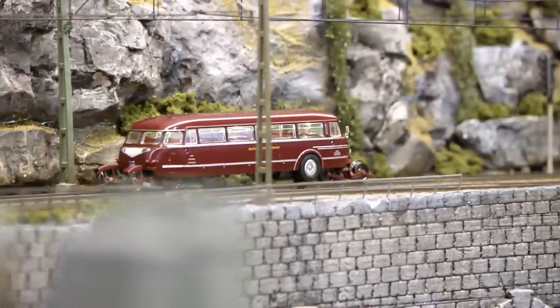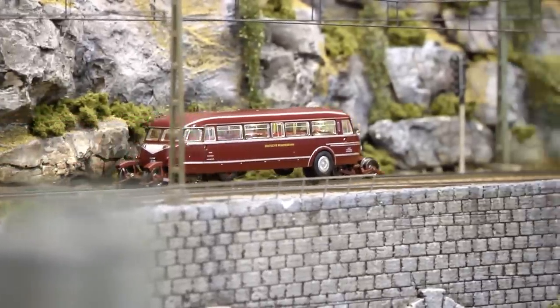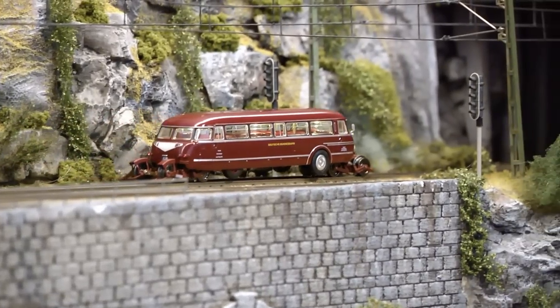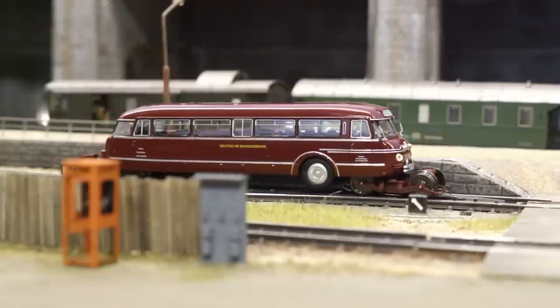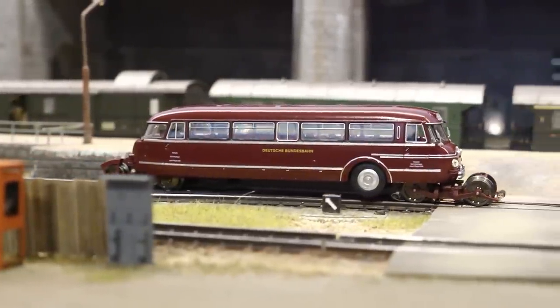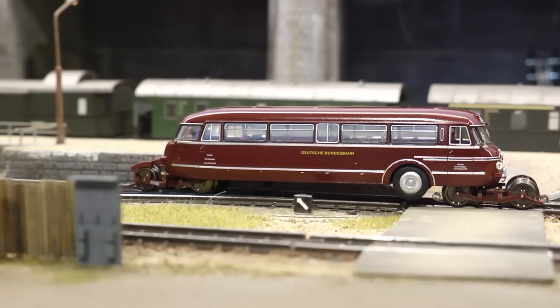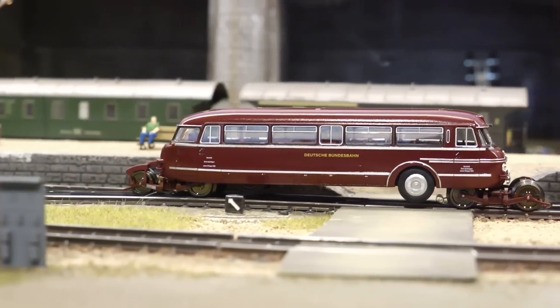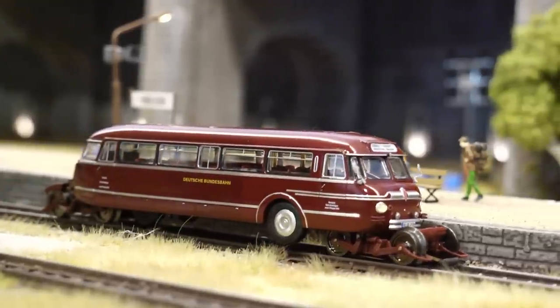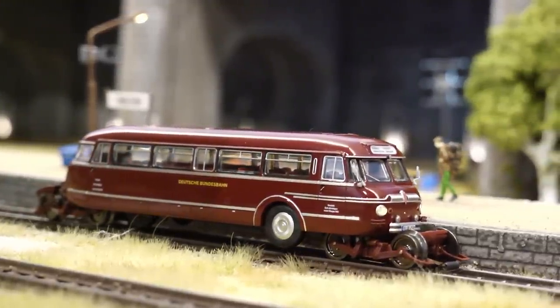One of the powered wheel pairs has rubber friction rings, so the rail bus climbed without any problems around my quite steep inclines along the lines, and it also managed to handle all my tight 360 millimeter radius M-track curves without derailing or getting stuck.